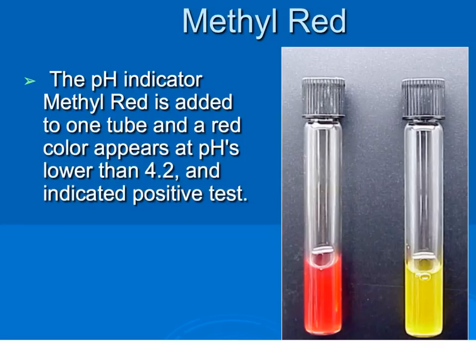When running the methyl red test and the Voges-Proskauer test, both test tubes use the same broth for bacterial growth, called MRVP broth. After growth, the broth is separated into two different test tubes — one for the methyl red test and one for the VP test. With the methyl red test, the pH indicator methyl red is added to one tube. A red color appearing at a pH lower than 4.2 indicates a positive test, while a yellow tube indicates a negative test.